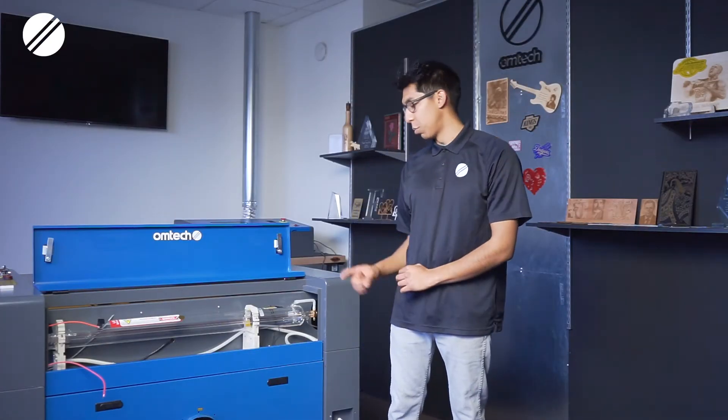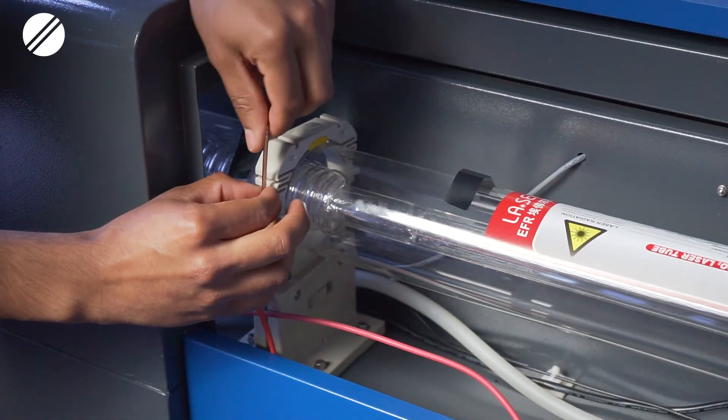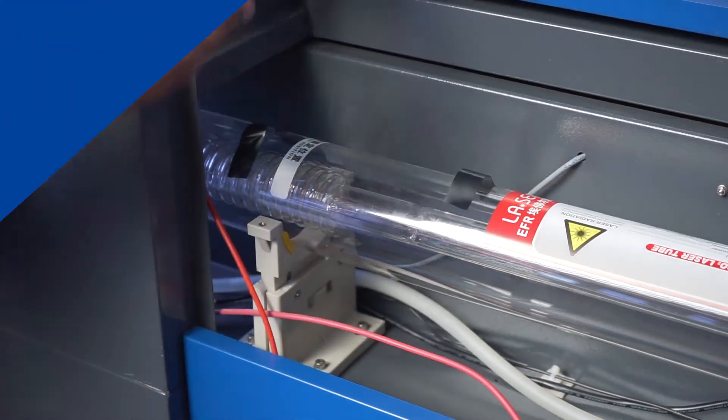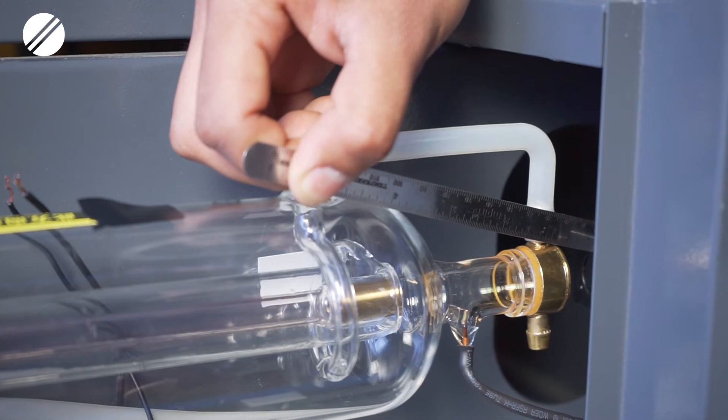After you have disconnected both your grounding and your power cables, you would then have to unscrew the securing mounts and remove them from the laser tube. Before you remove the securing mounts, you need to measure the distance between the tip of the laser tube and the frame member number one. Ideally you would want to have this distance at around half an inch to three quarters of an inch, as improper positioning could cause major misalignment issues.